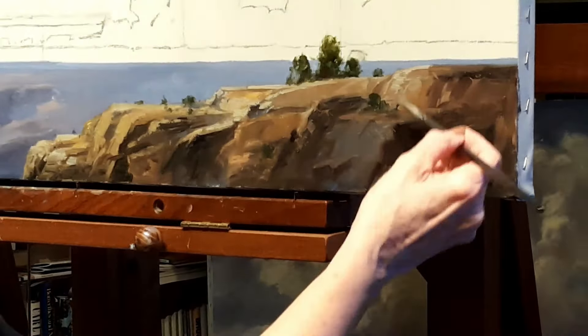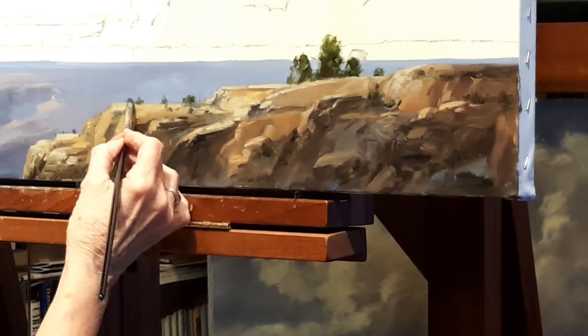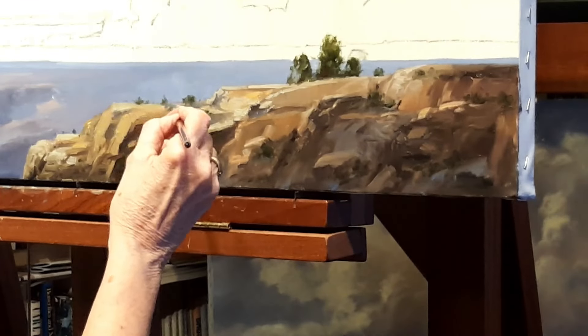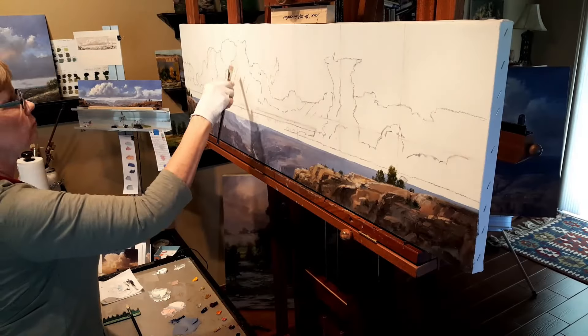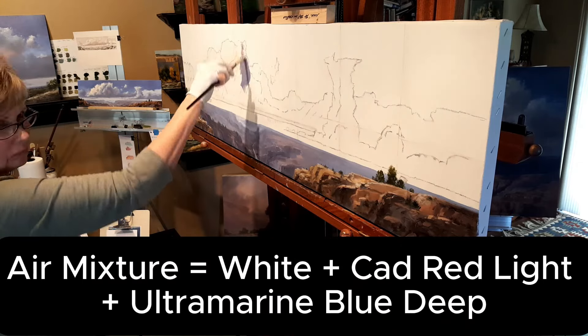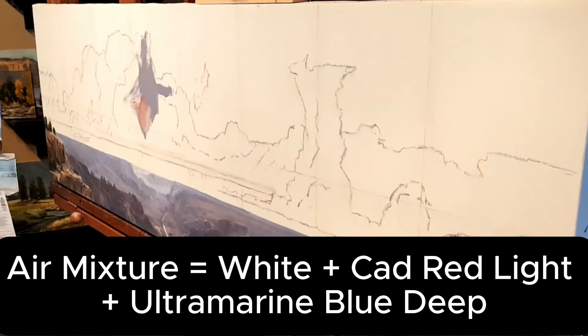It's a lot of push and pull. I may come back and forth with darks and lights, putting some of the greenery and bushes and trees along the edge. Then I'm going to start working on the cloud — this is my air mixture that I start building the shadow parts of these clouds.